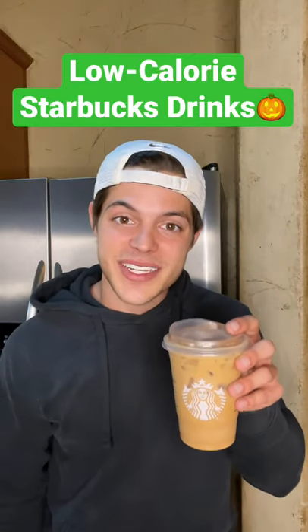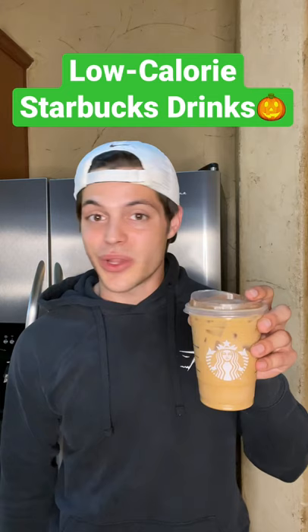Hey guys, welcome back to my series, low-calorie Starbucks drinks. This is the Pumpkin Cookie Cold Brew. It's only going to run you 80 calories. Let me show you how to order it.